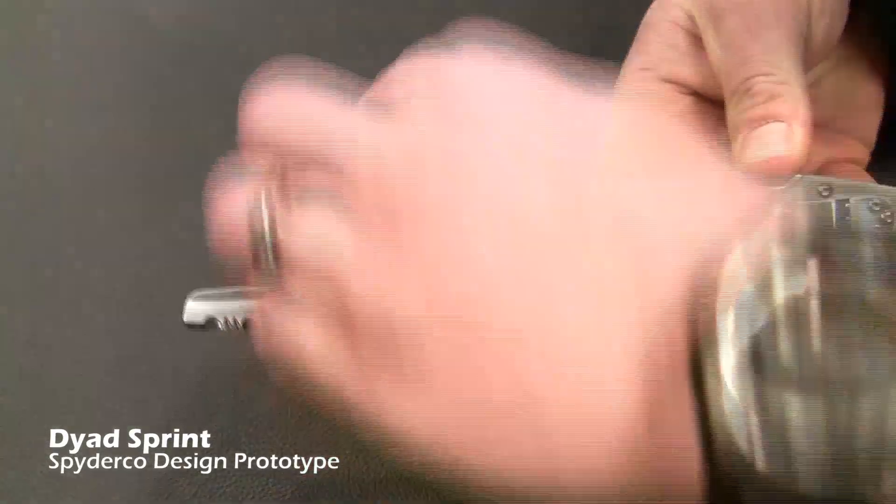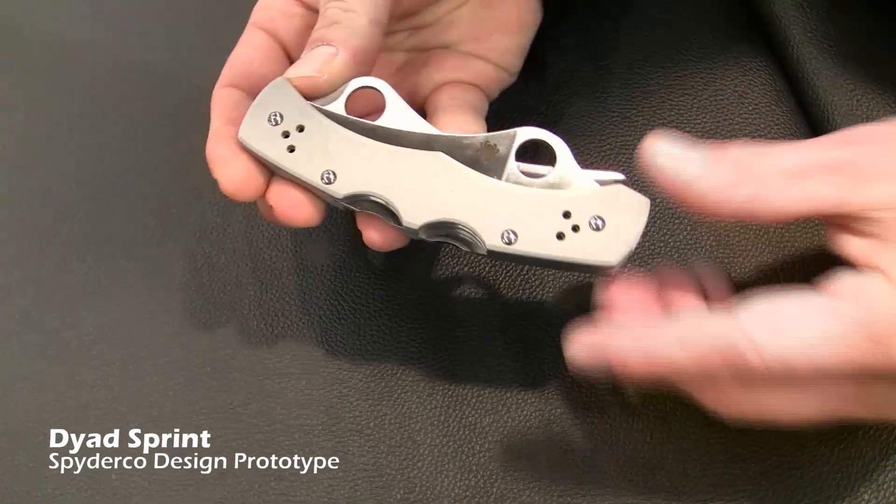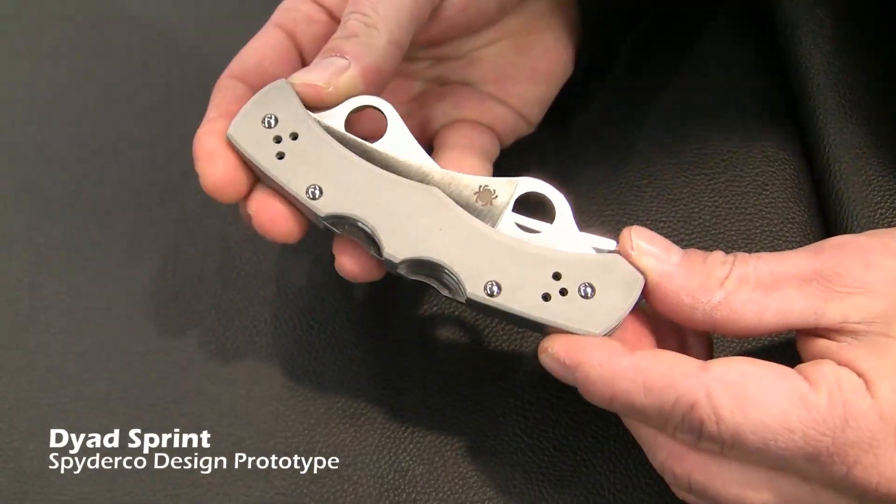It's paid special attention to, and it's very good — very well done in its quality, design, and craftsmanship.